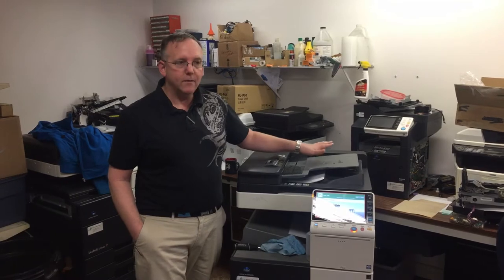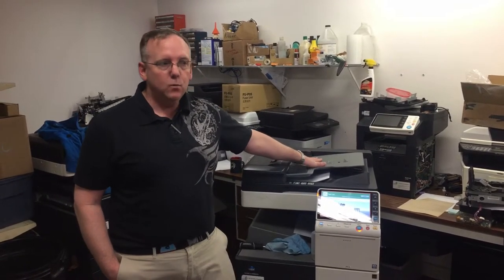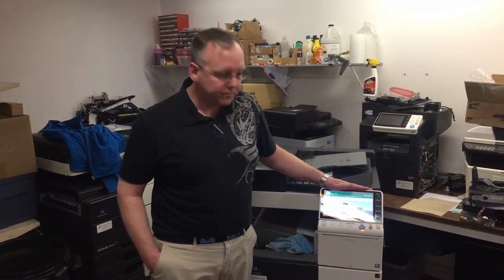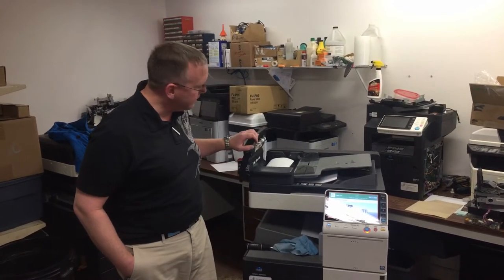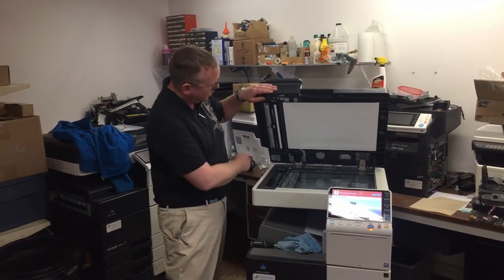What will happen is you will have several documents in here and you'll be feeding them and you'll only be able to feed one or two sheets and it results in a jam similar to this. You'll open up your document feeder, you'll see paper here, and you'll lift this up and you'll see paper approximately here on your machine.